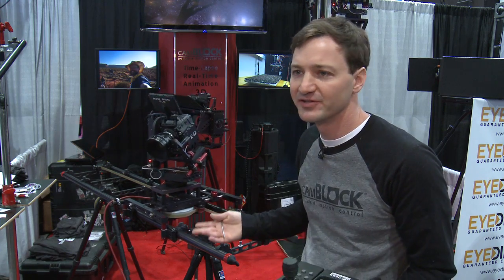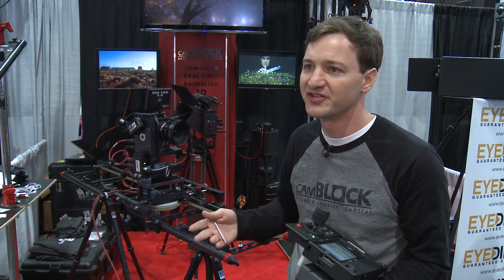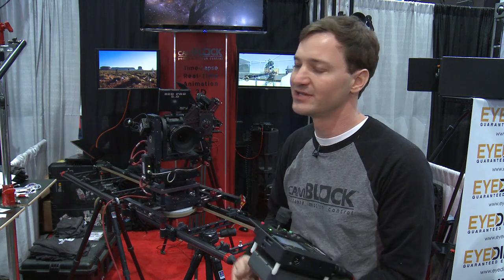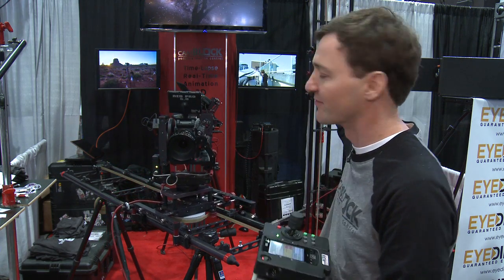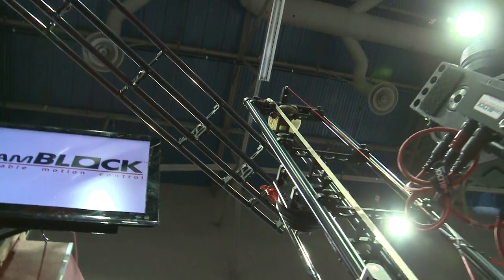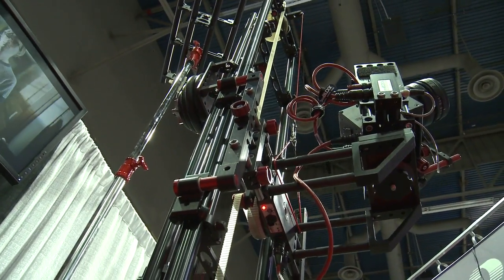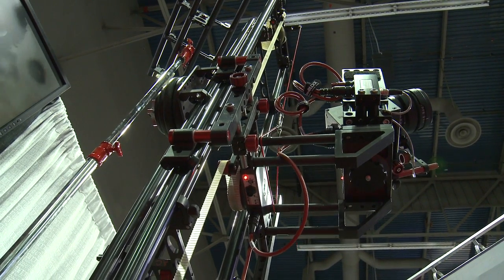A typical pan-tilt dolly system takes between 15 and 30 minutes to set up, depending on your situation. There are lots of options: you can go vertical with our vertical rig, twice as long, or even have 3D. You can get pretty complicated with it, but the base system is 15 to 30 minutes.